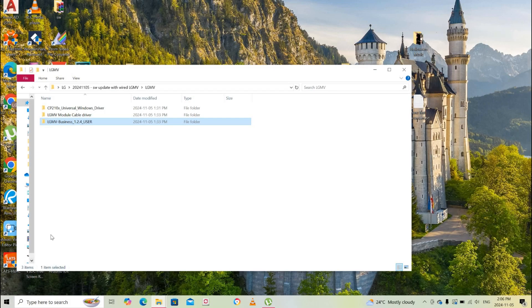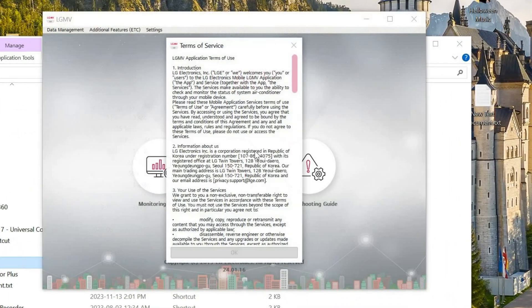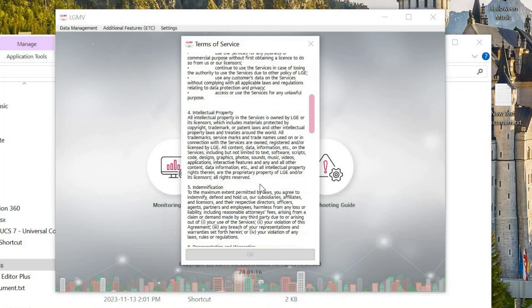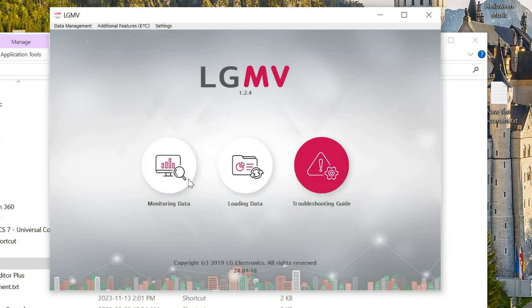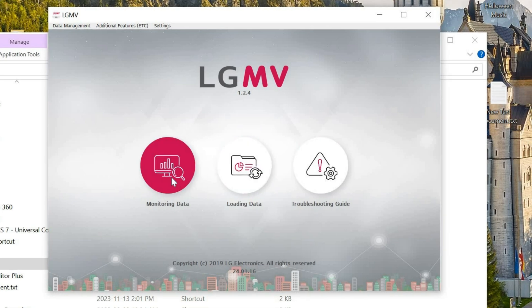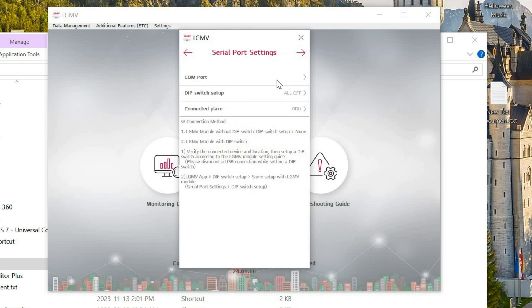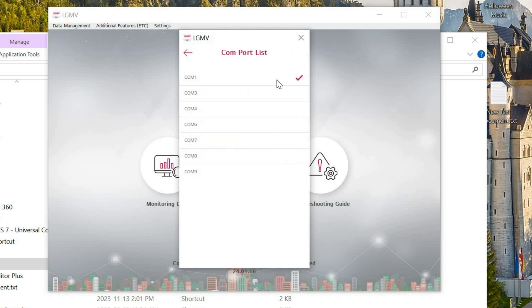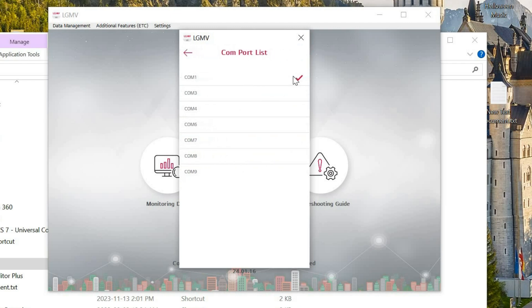Search for the LGMV driver — most probably it will be installed on your desktop. Select the computer, scroll down, and accept the agreement. Go to Monitoring Data and check that you are connected to a serial port. Press the next arrow, and then it asks you to select the COM port. In my case it automatically chose COM port 1 — make sure the COM port matches what you found in Device Manager.